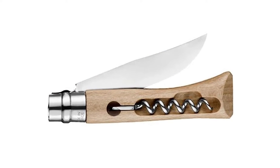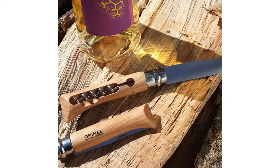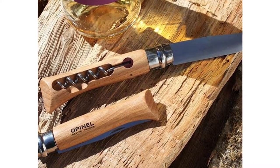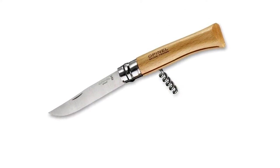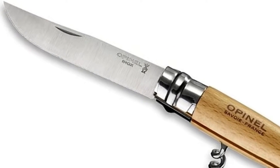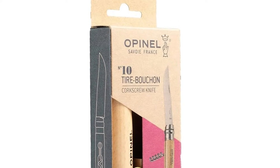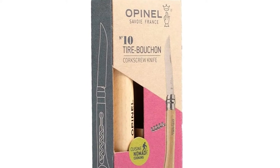Opinel's stainless steel blades are made of Sandvik 12C27 modified stainless steel. The handle is made from hard, durable beechwood from France. The Swedish steel is well known for its anti-corrosive properties, which requires minimal upkeep. Its carbon content of at least 0.40% provides an excellent cutting edge which is also easy to keep sharp. The patented ViroBlock locking mechanism keeps your knife safely closed in your pocket and locks the blade open during use.